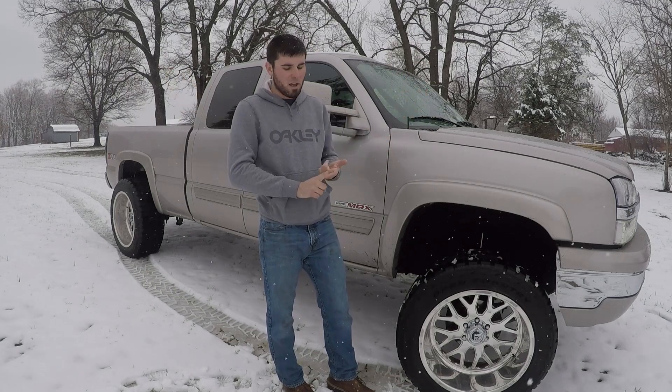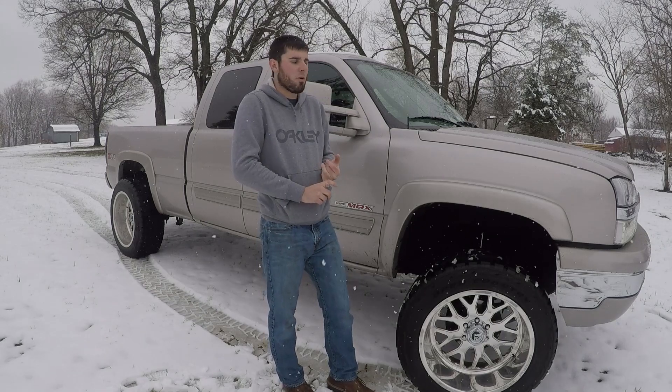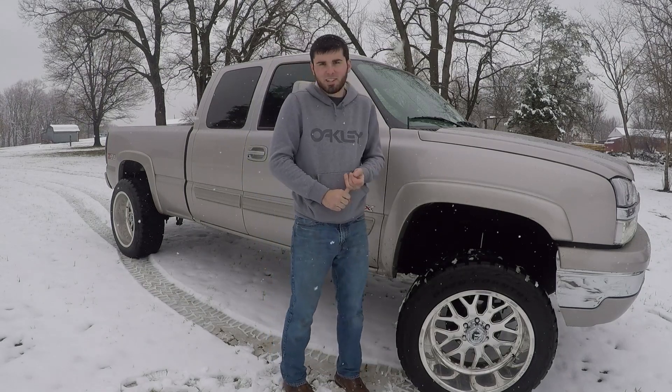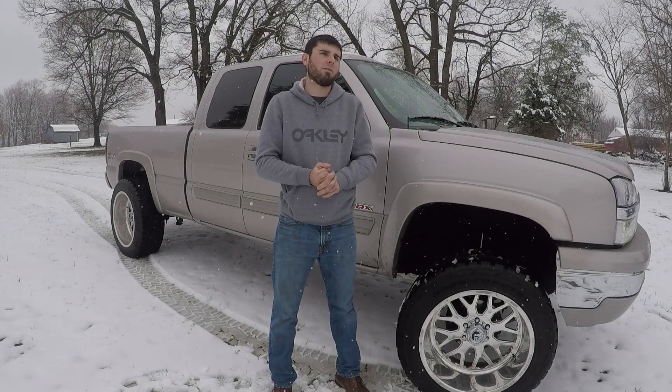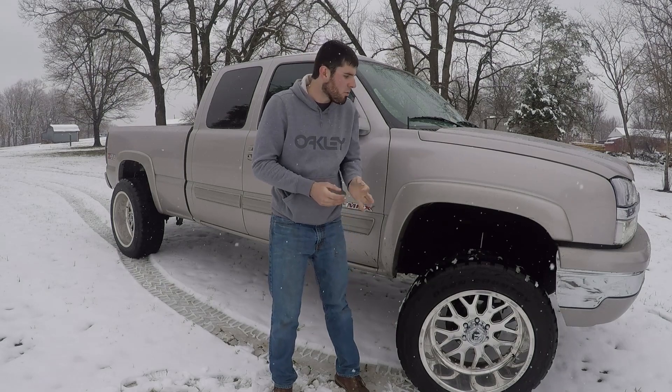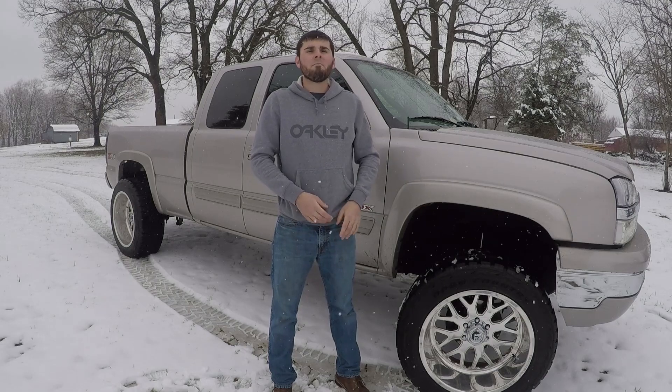I was lucky — I just put them on this weekend and we got snow. I've been in rain, dry conditions down the interstate, and in the snow, so I've gotten to do everything with these tires so far. The only thing left is to take them off-road, up in the mountains or wherever. That's the last thing I haven't done, and once I've done that I will do the full review on these tires.